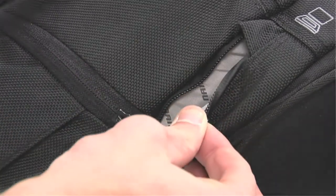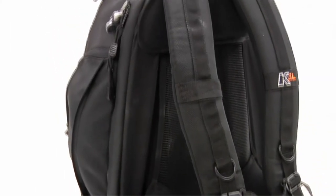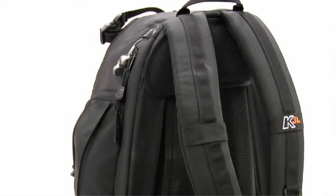The zippers are on an inverted design to aid in protection against dust and dirt. The zippers on the laptop compartment are also water-resistant.